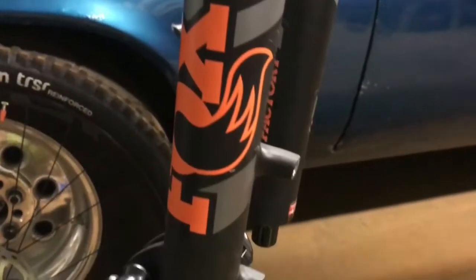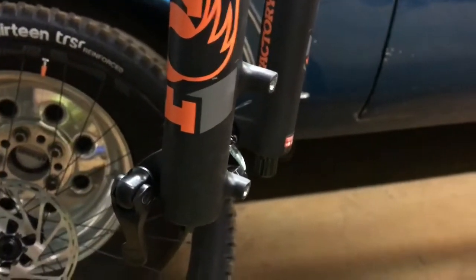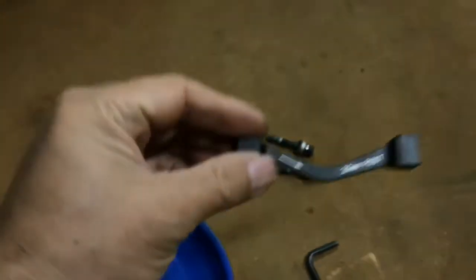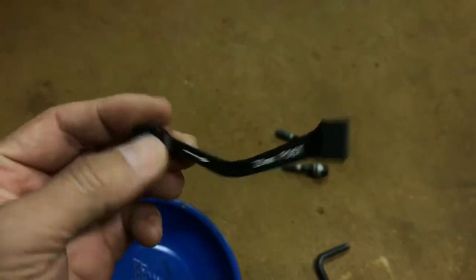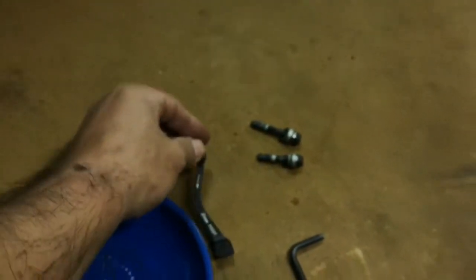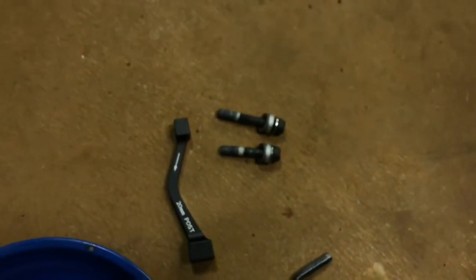The Fox 36 Factory Float 170 is set up for a 180 millimeter rotor. If you want to run a 200 millimeter or 8 inch rotor, you need to put on a 20 millimeter post mount Avid SRAM adapter to make it work. They have different length bolts, so I'll go bolt it up.